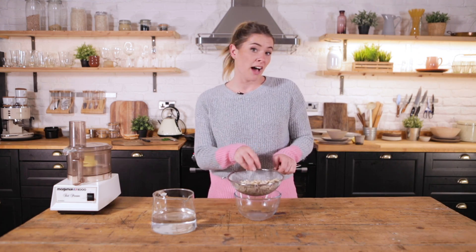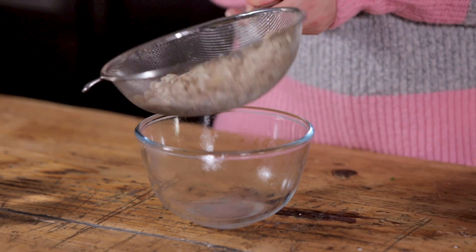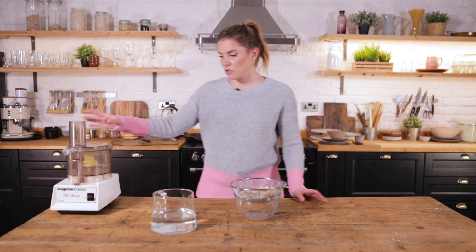They've lost their color, gone quite light. I've just rinsed and drained them, and that's all we need to do. The next step is to introduce you to something you will become very familiar with on this channel.